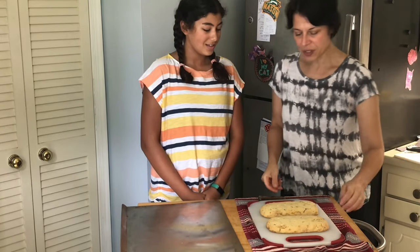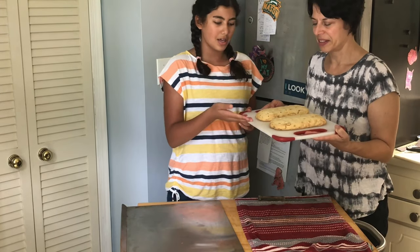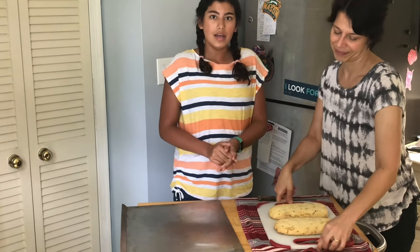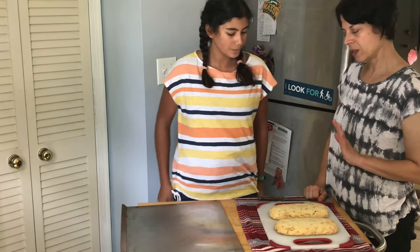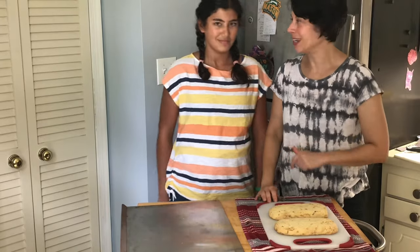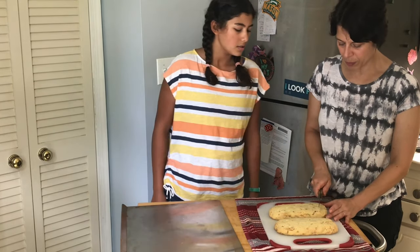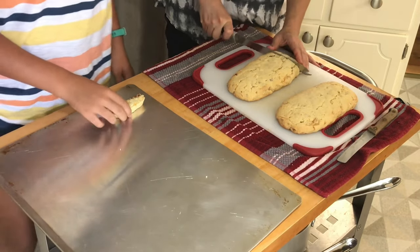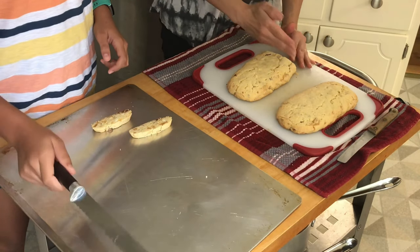Alright, here's what our biscotti looks like after baking at 325 for about 24 minutes. Right now the texture is like a soft cookie, and once we bake it again it'll become more crispy like an actual biscotti — that's what biscotti means: twice baked. I have to confess I took a little bite from the end to make sure it tasted good! Now I'm going to cut it while Amira lays them out flat on the pan. I'm cutting them horizontally using a serrated knife — it has a zigzag edge, which cuts through the bread better.